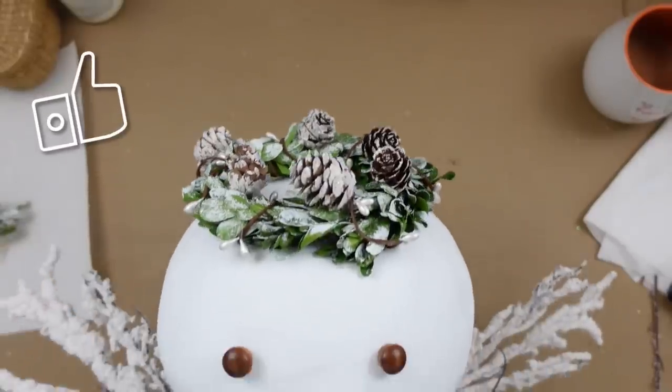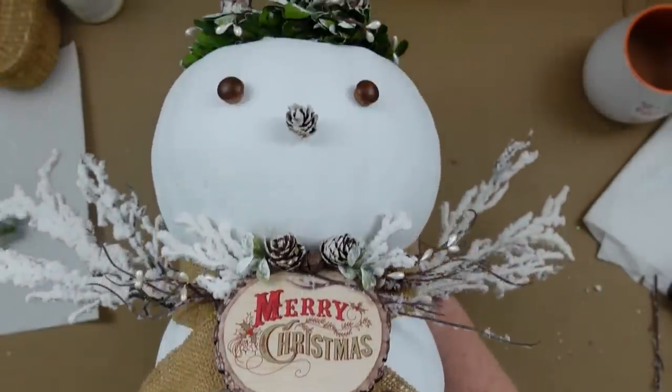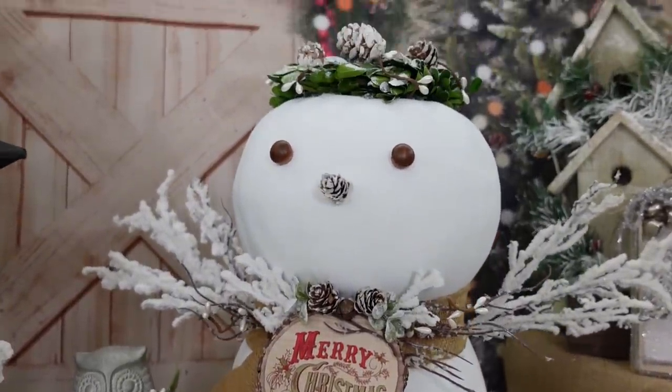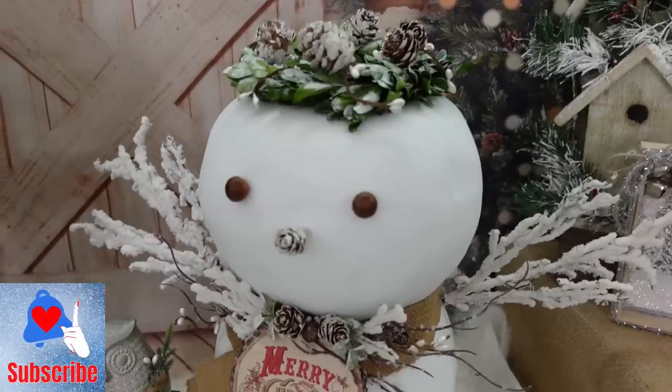And this is our little snow person — isn't he sweet? He could even be a little snow angel. This is how he looks. Which one of these projects did you like best?